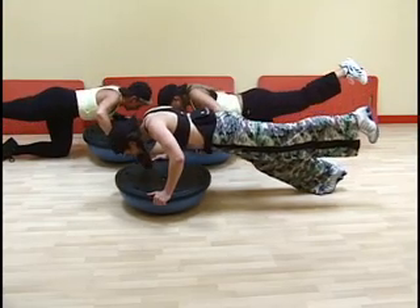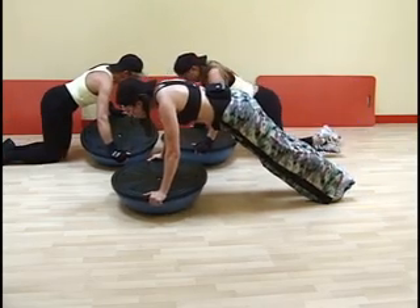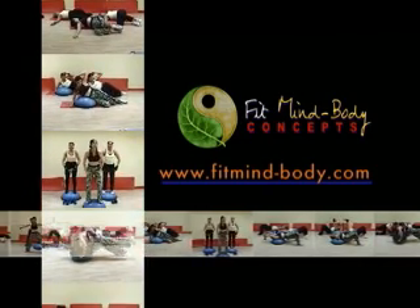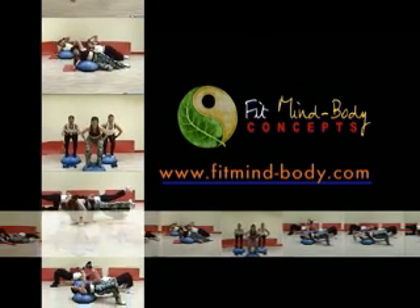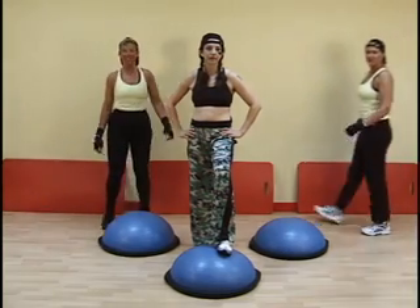Mindfulness training is a great tool to add to your health and fitness program. It sharpens your mental gain in every aspect of your life. To learn more about these techniques, be sure to visit our website at www.fitmindbody.com. And now, let's begin the Flex Fusion.